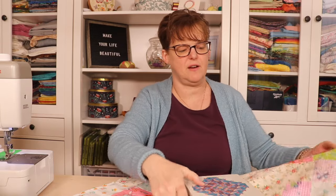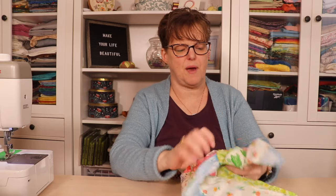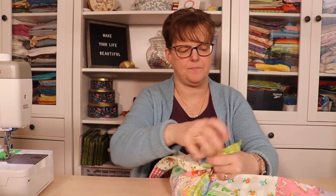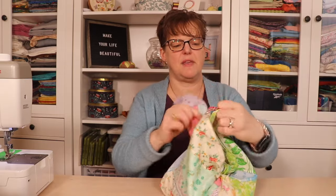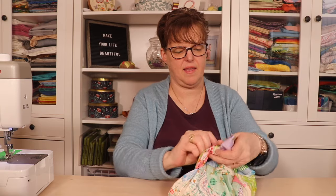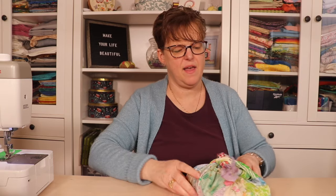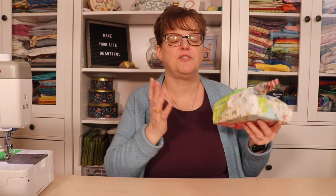For a smaller gift we can wrap it the same way — wrap across, then wrap the other corners. It's a really fun way to wrap a gift with so many different fabrics. You can play with the scraps you have, use big pieces, or go as scrappy as you want.